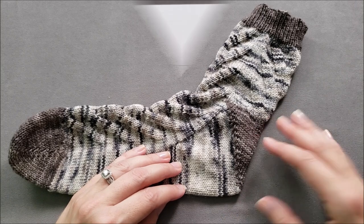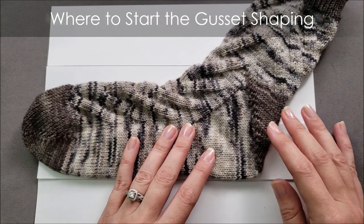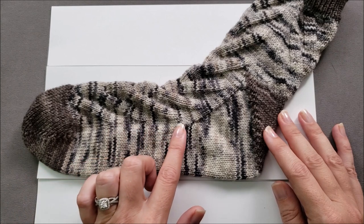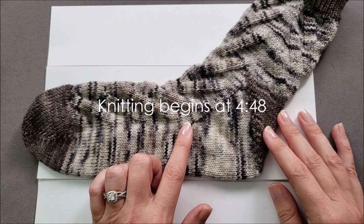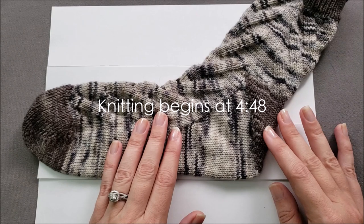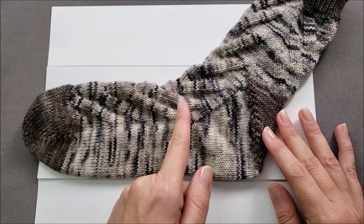Let's get started. If you're following a toe-up sock pattern that uses a gusset or fliegel heel, it should tell you exactly where in your knitting you need to begin shaping the gusset, and you can likely skip ahead to the next part of the video where we start knitting. If you're not following a pattern, you can easily figure out where this gusset shaping needs to begin.